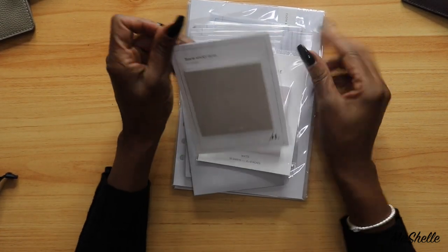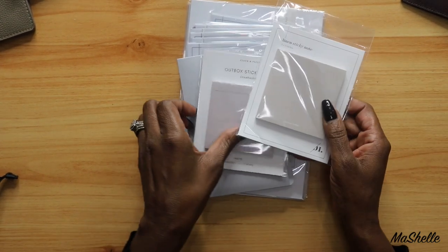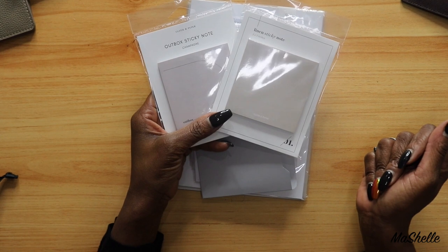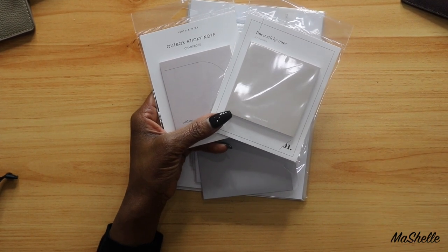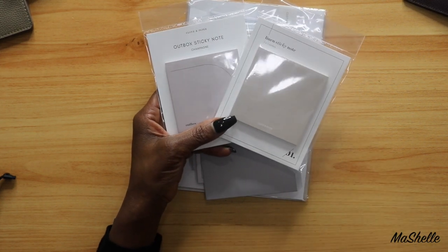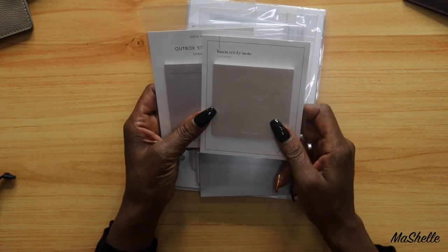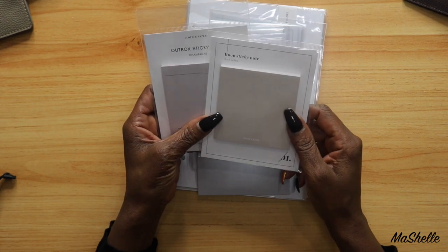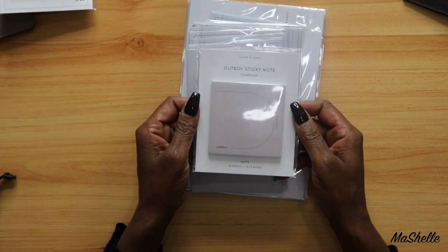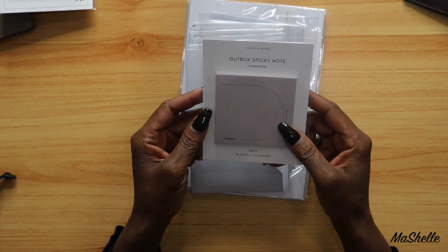And I got some sticky notes. I didn't have any really nice sticky notes, so I just wanted to get some that match the color of my planner. Normally I'm a Tiffany girl, so I get the Tiffany blue Post-it notes from the multicolor pack and just pull out all the Tiffany blue ones. But I have some to match my planner now. This one is just linen sticky notes — a pretty cream color. And this one is outbox sticky notes in champagne, and you get 50 sheets, three by three.